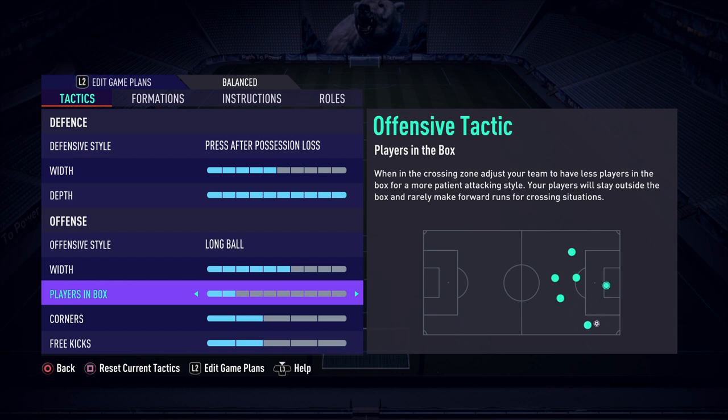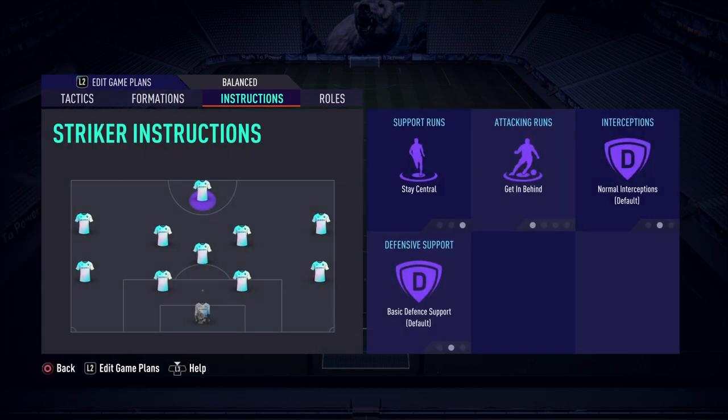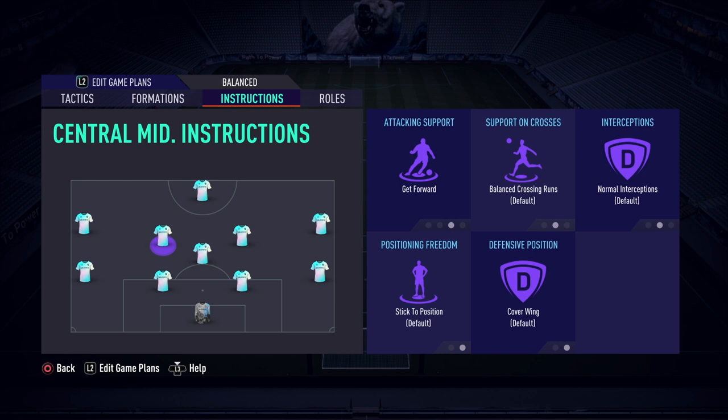If you look at the animation, you can see the ball being crossed in with only one person making a run into the middle. If we up it to three, there are two people running in — we don't want that. By having it on two we only have our striker getting into the box for crosses. The striker is on stay central and get in behind — stay central because we want them to be the pinnacle of the attack, the player we're aiming for, staying in the box. Get in behind to stretch the back line and create space for the center mids to cruise into.